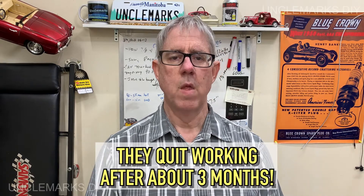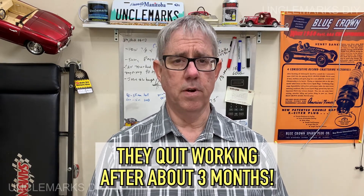Uncle Mark here, welcome back to the channel. Not doing auto repair today, but installing LED lights in my house. How hard can it be, right? Just replacing normal screw-in bulbs with LED bulbs. They worked for a few months, but now I'm having troubles. I'll show you how you can find out if your lamp is LED-ready or not.